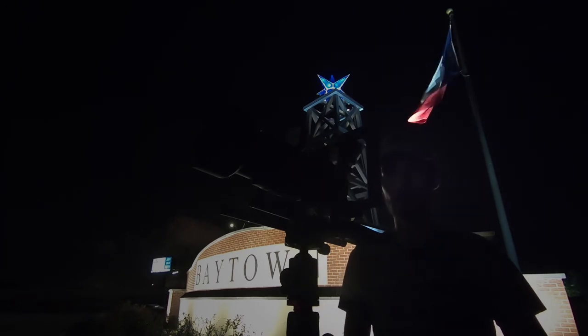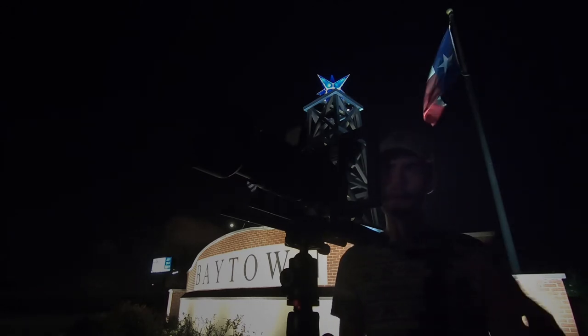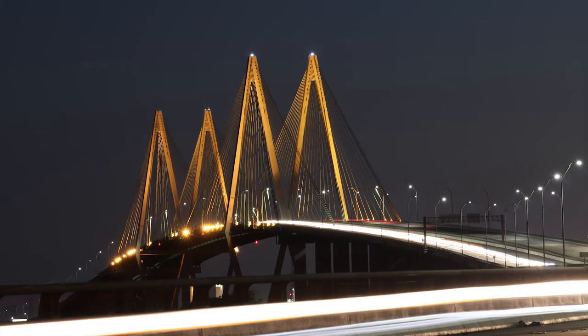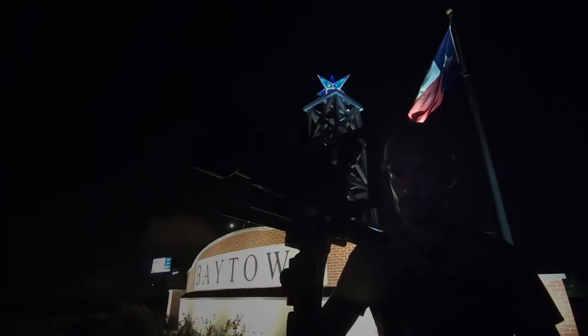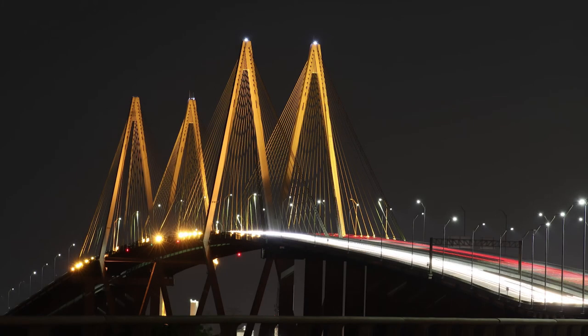I'm going to turn up the exposure to 20 seconds. While this is going, I've already adjusted my white balance for how I want the image to come out — it looks very natural to what I'm seeing right now. The light streaks are starting to come out really nice and solid. I'm going to go ahead and turn this up to 30 seconds to do a very long exposure just to show you what it's like.